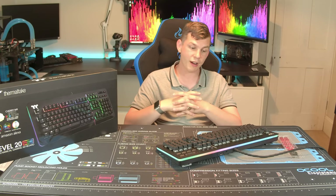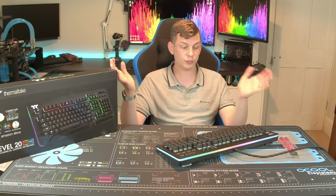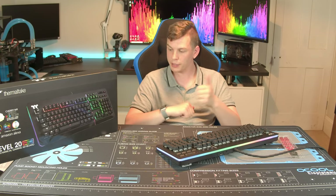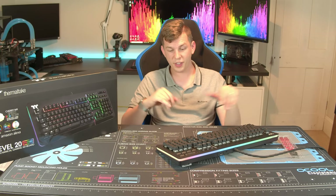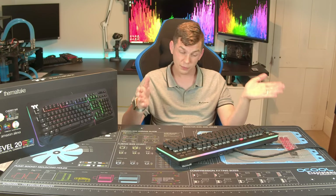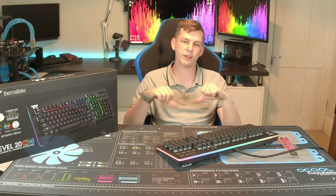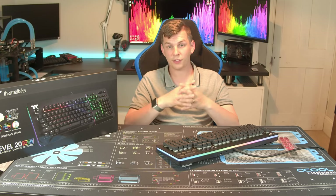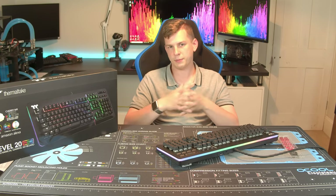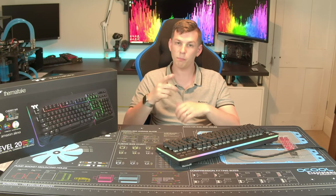So the Thermaltake Level 20 RGB mechanical gaming keyboard — it's a one thumb. It's good, I like it. I'm not going to say it's horrendous because it is a lovely bit of hardware, just not quite polished. If you liked this video, give it a thumbs up; if you didn't, give it a thumbs down. Leave comments, recommendations, and suggestions down below — I always take time to answer your questions. If you want to see more of me, click subscribe and the notification bell, because I'm here every Saturday at 6pm British time. I'll see you again next week. Bye for now.